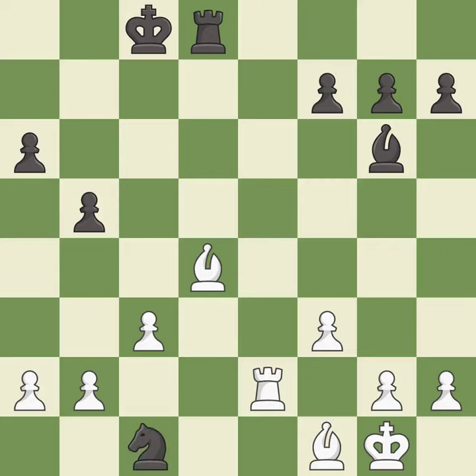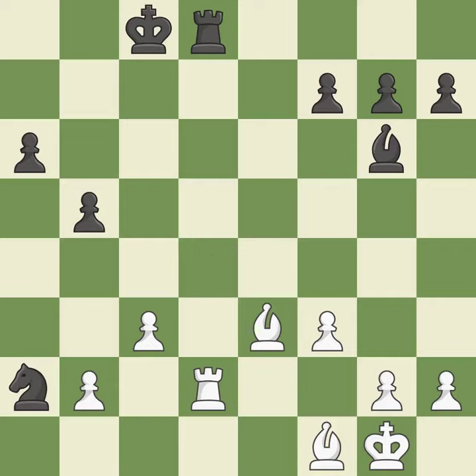This wins a tempo by threatening a rook and forcing it to move away — it is good. This misses an opportunity to win a tempo by threatening a knight — it is an inaccuracy. This is the strongest option; it is best. This offers to exchange pieces of equal value — it is good.